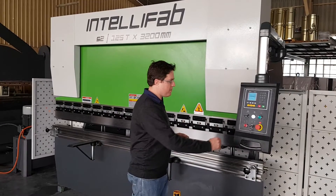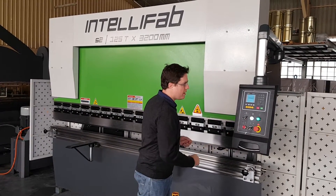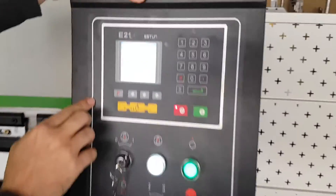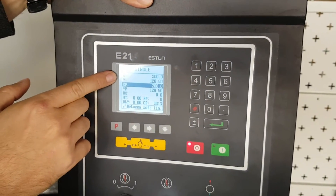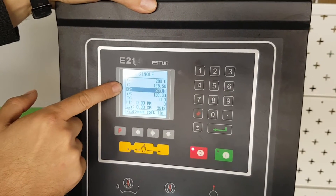I'm going to start the machine up and set it correctly. As you can see, the machine is currently set for position X at 200 and position Y, which is the depth of our beam, at 128.5.